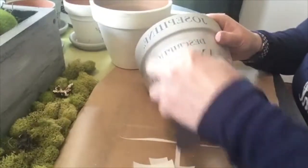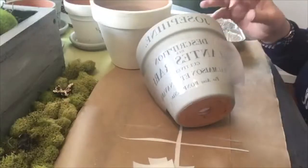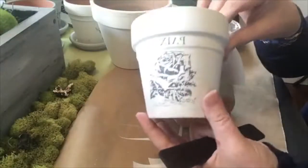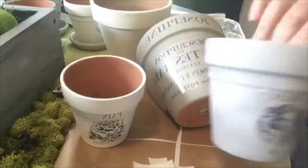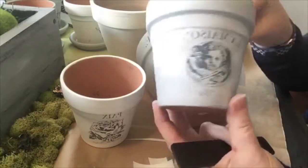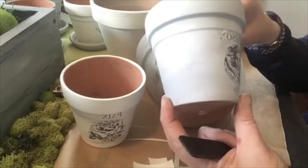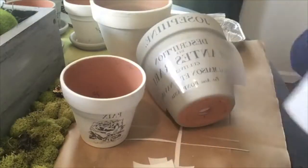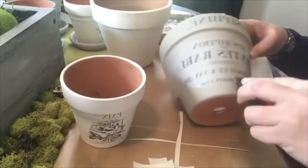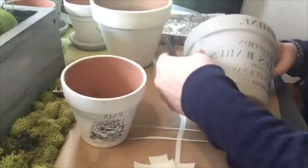Let me show you some examples of some really cute ones I've already finished. See these little ones? I love them. And these — this one is British gray with a little arctic white dry brush on, and the little transfer. They're cute.